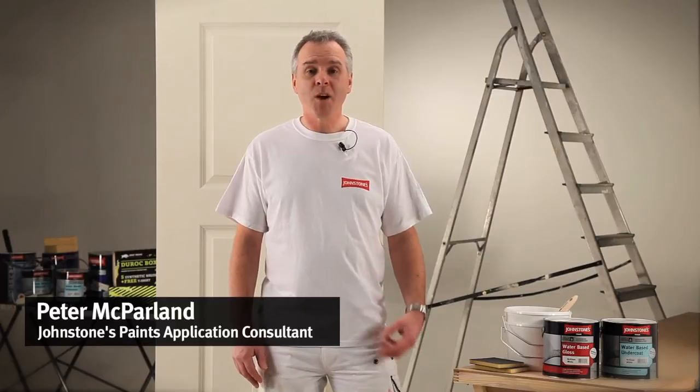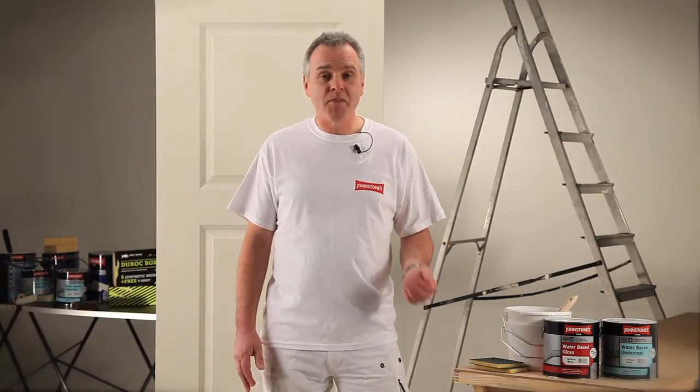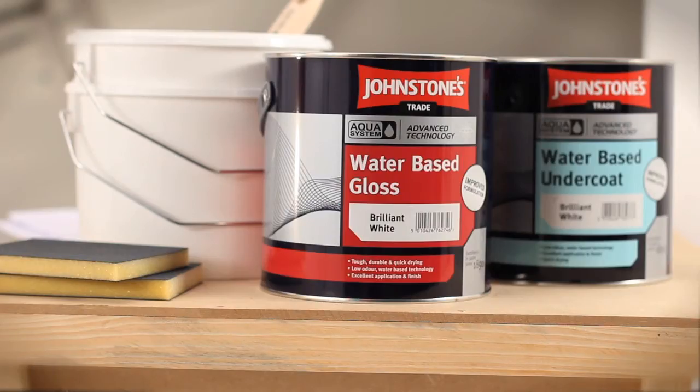Johnstone's has developed the new Aqua water-based gloss system. With this you get all the benefits of your solvent-based paint — high sheen level, good flow properties — but you also get the benefits of the water-based system: quicker drying time and reduced yellowing. What's really good about it as a professional decorator is the fact that it feels just like your traditional gloss during application.